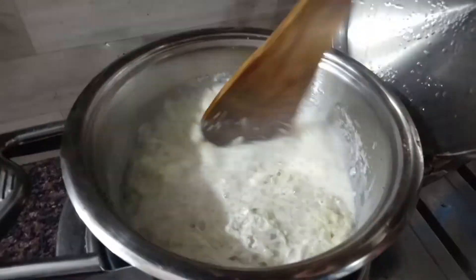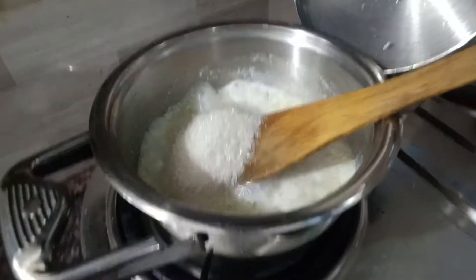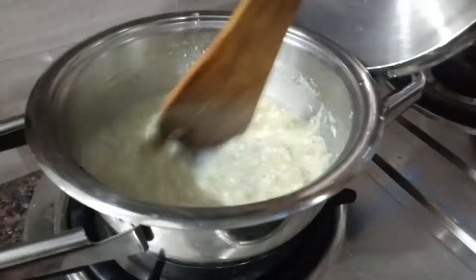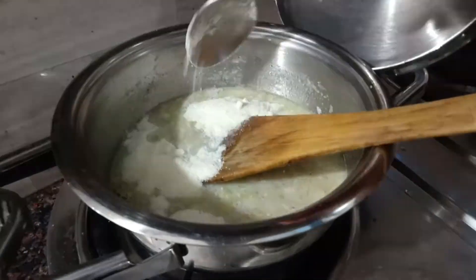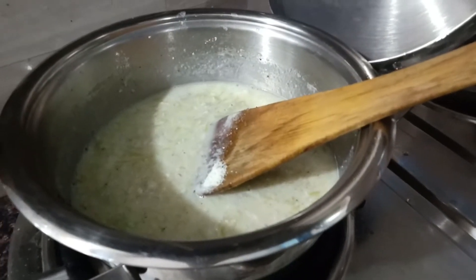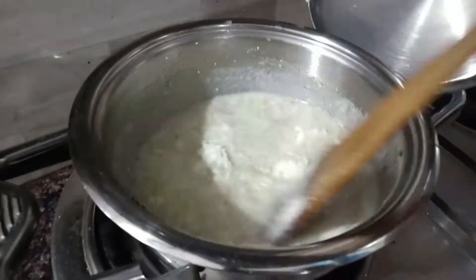It has come together nicely. Now I am adding three-fourths cup of sugar — the sugar is as per your taste, you can increase or decrease. Now gradually add the milk powder spoon by spoon, slowly one by one, and then mix it up so that it won't make lumps and will get nicely mixed in.